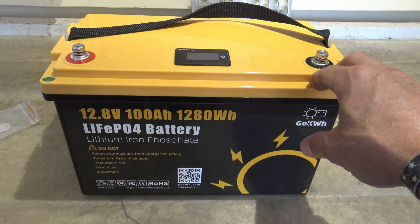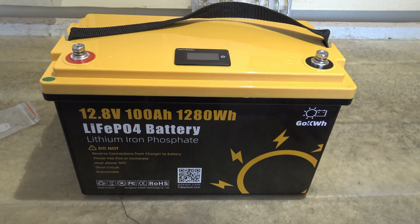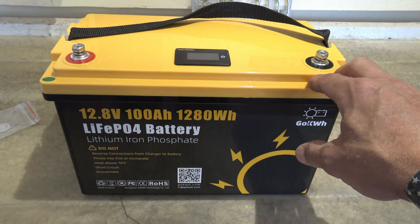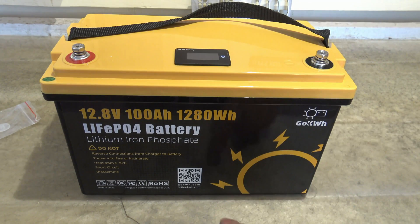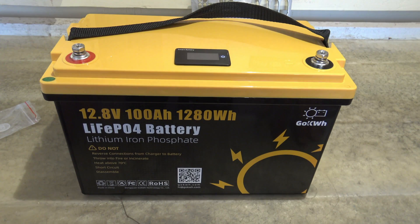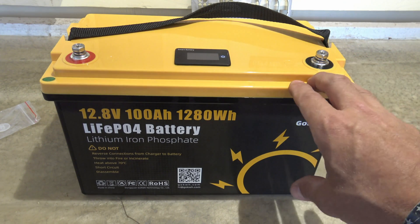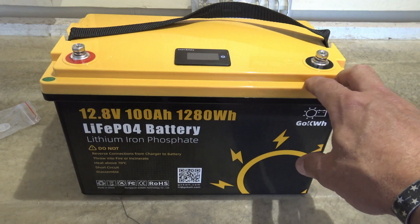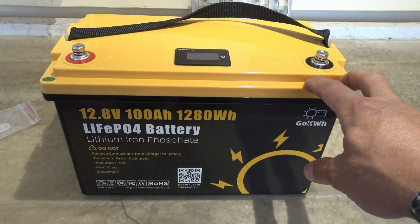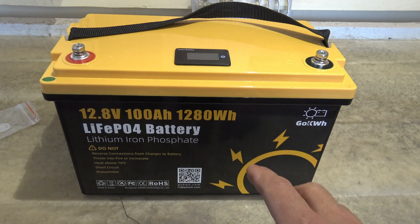This battery has a built-in BMS that will handle 100 amps. It's about a third the weight of a standard lead acid battery and about two-thirds smaller. This battery has the ability to take the depth of discharge all the way down to zero — 100 percent depth of discharge. However, if you draw it down that much you'll get fewer cycles, so drawing it down only halfway will yield the most cycles.